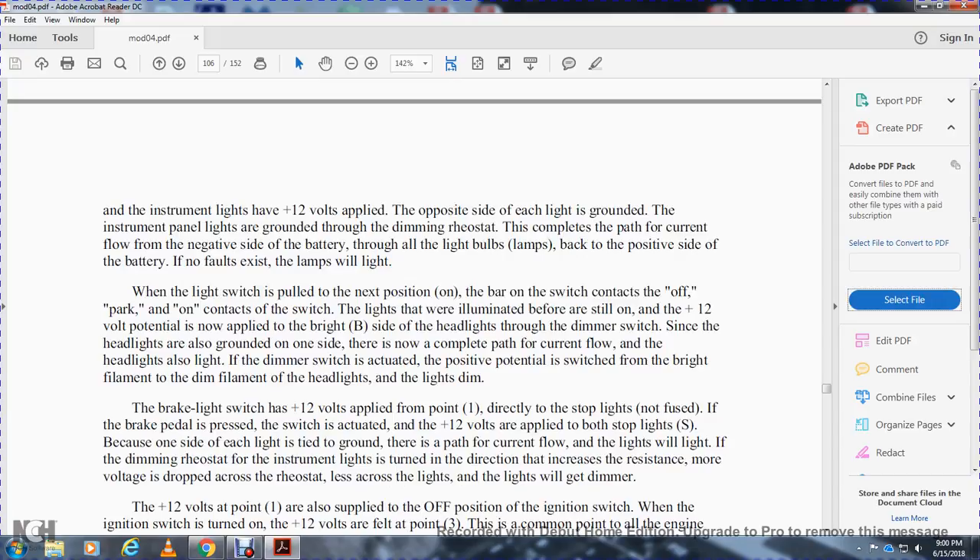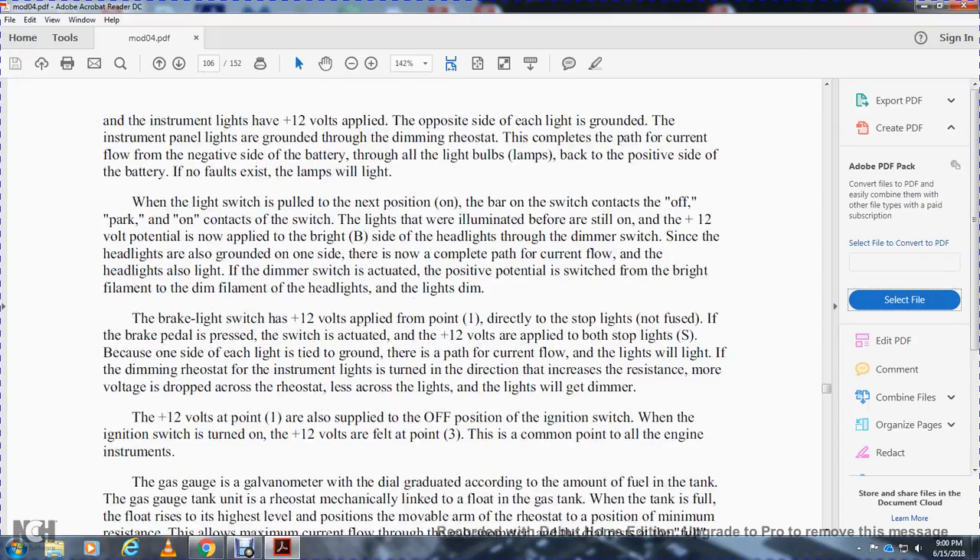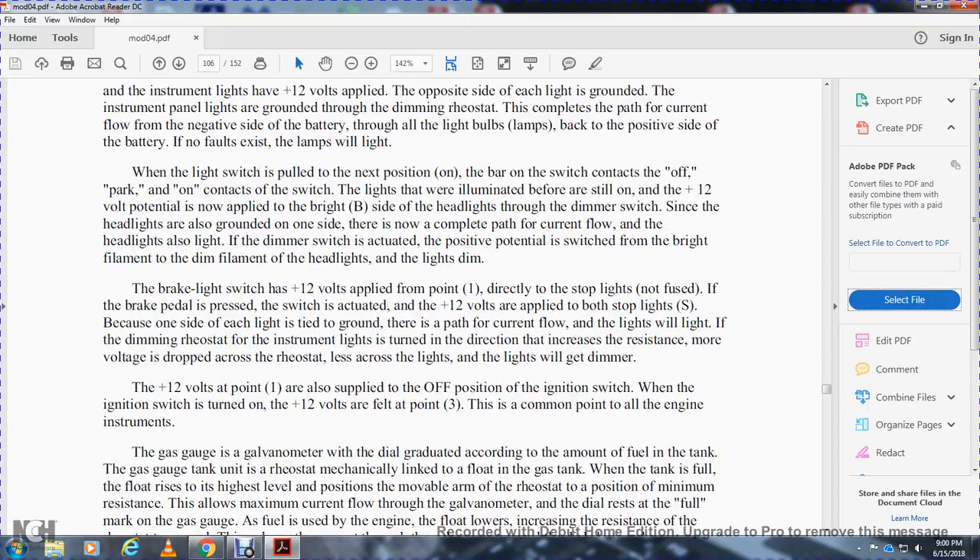This positive potential can be traced to the fuse. With the light switch in the off position, no lights are on. When the light switch is pulled to the first (park) position, 12 volts are applied to point 2. It can now be seen that the tail lights, tag lights, side panel lights, and instrument lights have 12 volts applied. The opposite end of each of these lights is grounded. The instrument panel lights have a ground through a dimming rheostat. Current flows from the negative side of the battery through all the light bulbs back to the positive side — no faults exist, so all lamps light.